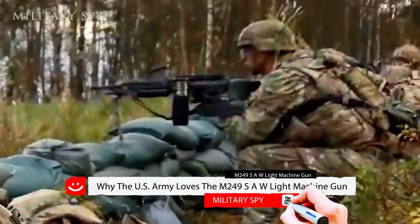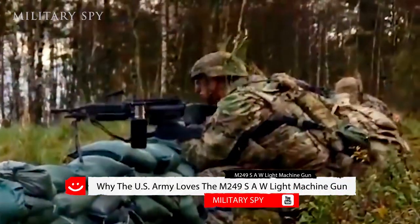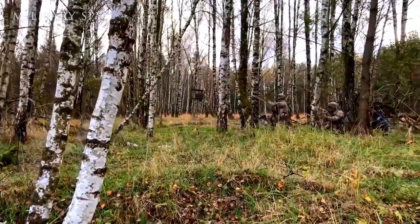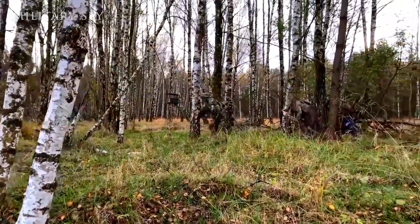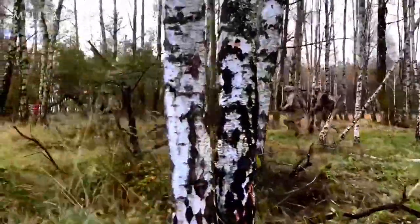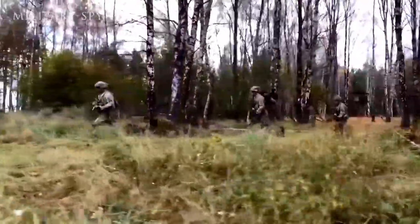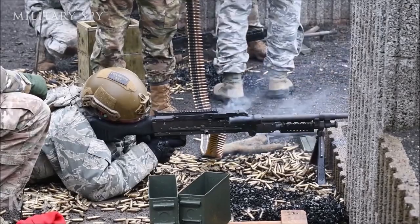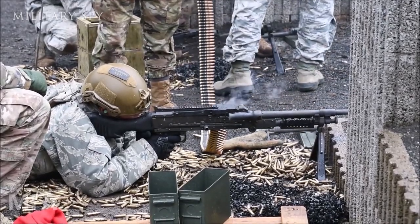Why the US Army loves the M249 SAW light machine gun. Somebody in an infantry squad needs to carry automatic firepower that can suppress the enemy while the fire team shoots, moves, and communicates. You can't have a squad without the M249 SAW light machine gun.